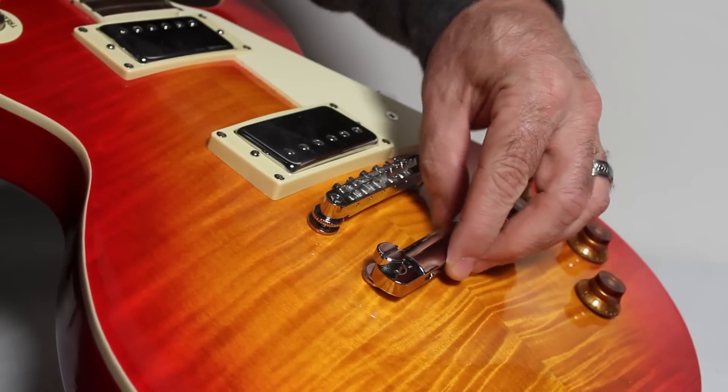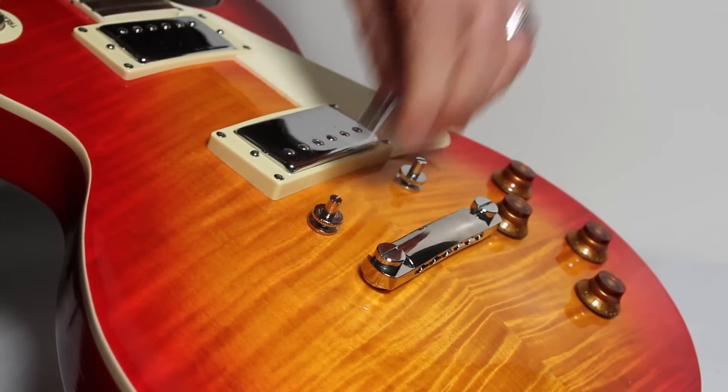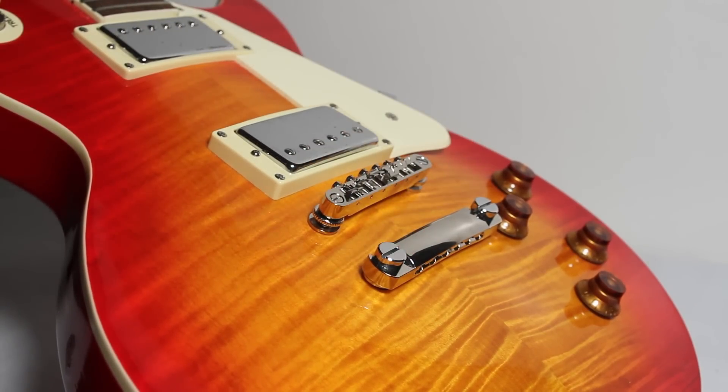Without adversely affecting their classic appearance and without the need for additional tools, this system not only locks onto the post automatically and eliminates accidental drops, it also adds tone and sustain. For more information, please visit www.epiphone.com.